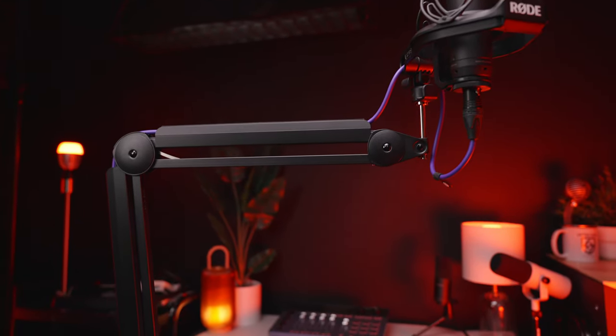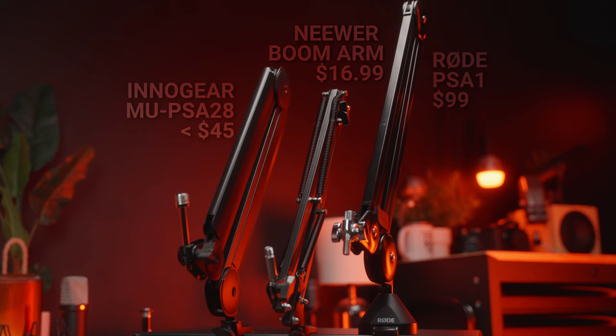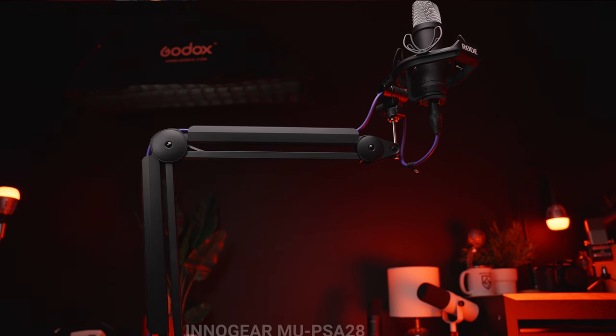One thing I've done a lot in this review is mention the Rode PSA1, but quite frankly I don't even think the Rode PSA1 is really this boom arm's biggest competition. I actually feel like its biggest competition are those very inexpensive boom arms you can get on Amazon between $12 and $20 — the ones with those dreaded huge springs on the outside. This boom arm is so much better than those. The difference between this boom arm and the cheaper ones is so much greater than the difference between this Innogear and the PSA1. I would highly recommend saving the extra $20 and purchasing this over one of the cheaper ones.